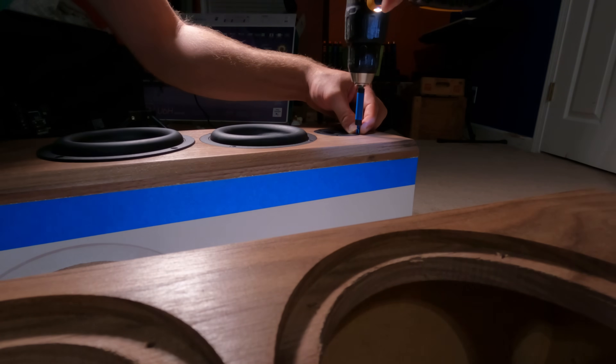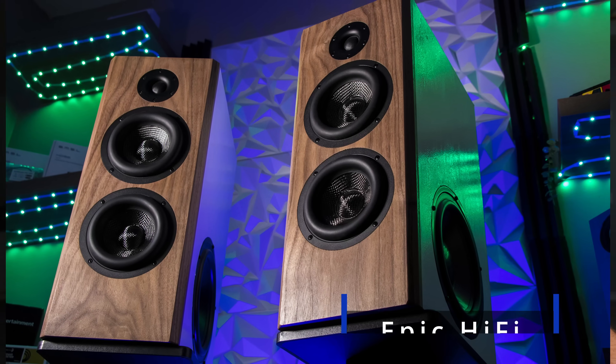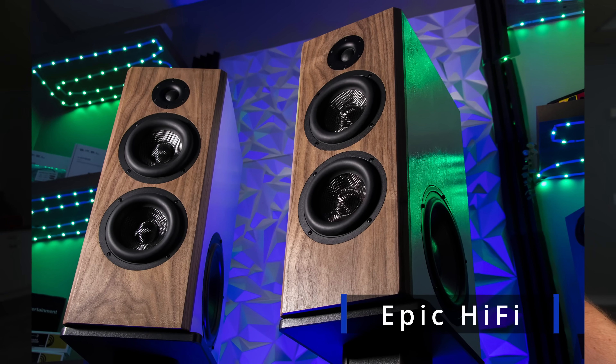If you're thinking about building your first set of speakers, or maybe you've already started and hit a few bumps in the road, this video is here to help you. Today I'm going to dive into the five biggest mistakes I see first-time DIY speaker builders commonly make, and crucially, the specific steps you need to take to avoid them.